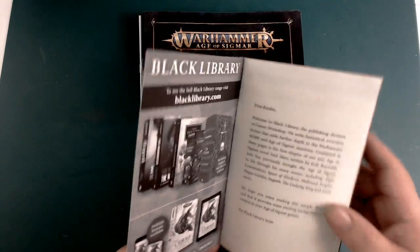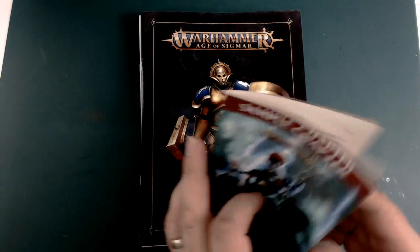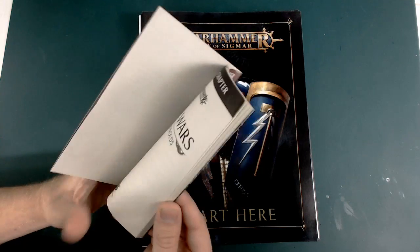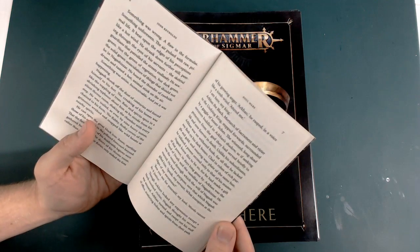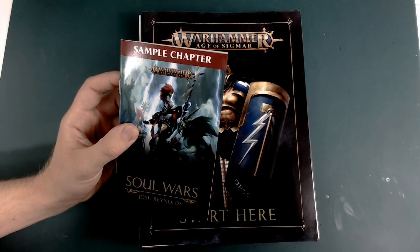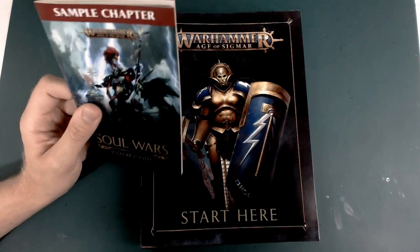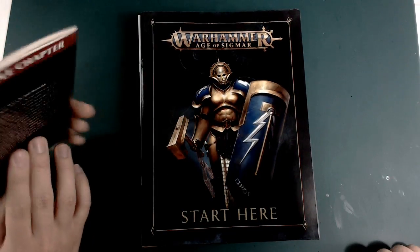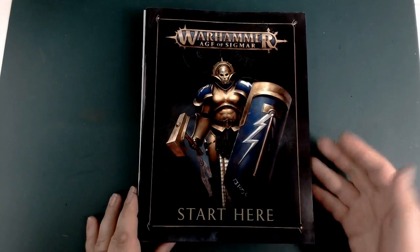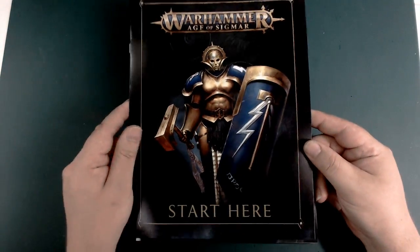We'll start off by looking at the paperwork. First up is one chapter of one of the Soul Wars books — a nice little nugget. It's introductory to the fluff, and there are a lot of these stories coming out from Black Library. It's quite nice that they're instantly starting off with fluff, which is something we've not really had in a starter set. Age of Sigmar definitely needs a little bit of fluff.